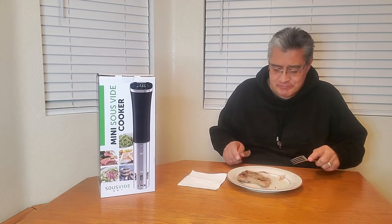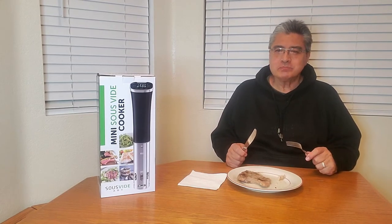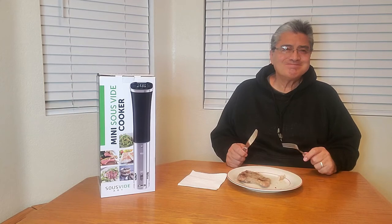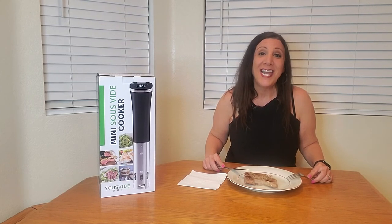Wow, this is good! I'm going to have another bite. Another satisfied customer — that was delicious! I was sent this from Sous Vide Art to evaluate and give my opinion, and I really like it and I think you will too. Thank you so much for watching and I hope you found this video helpful. Happy cooking!